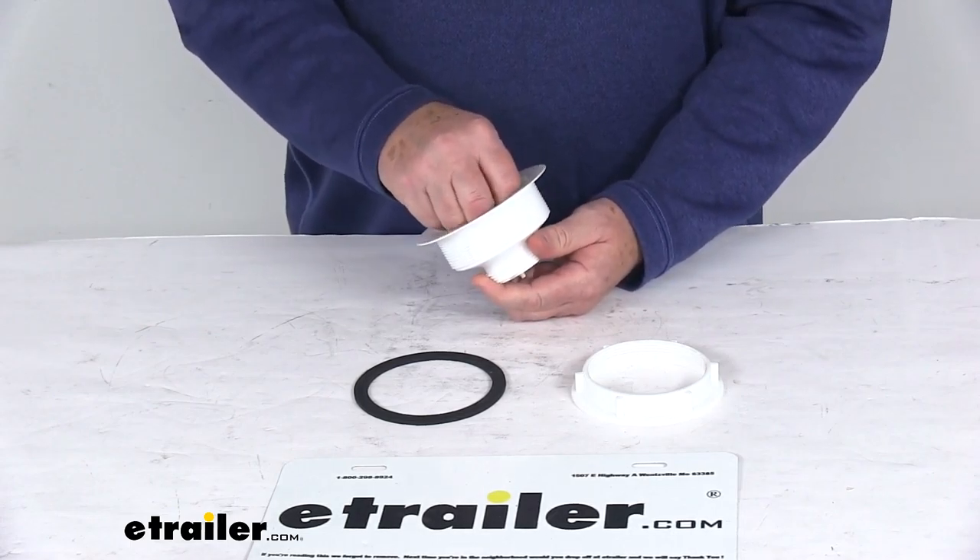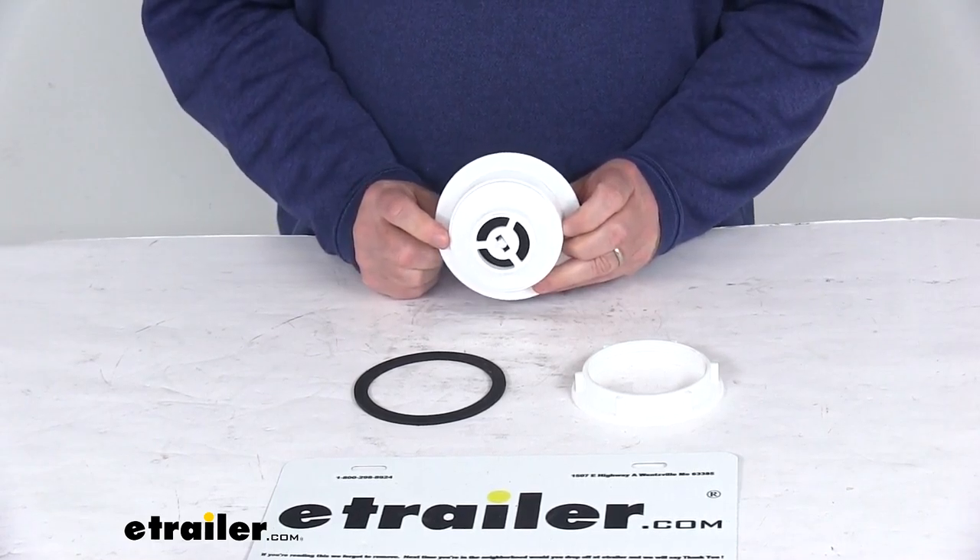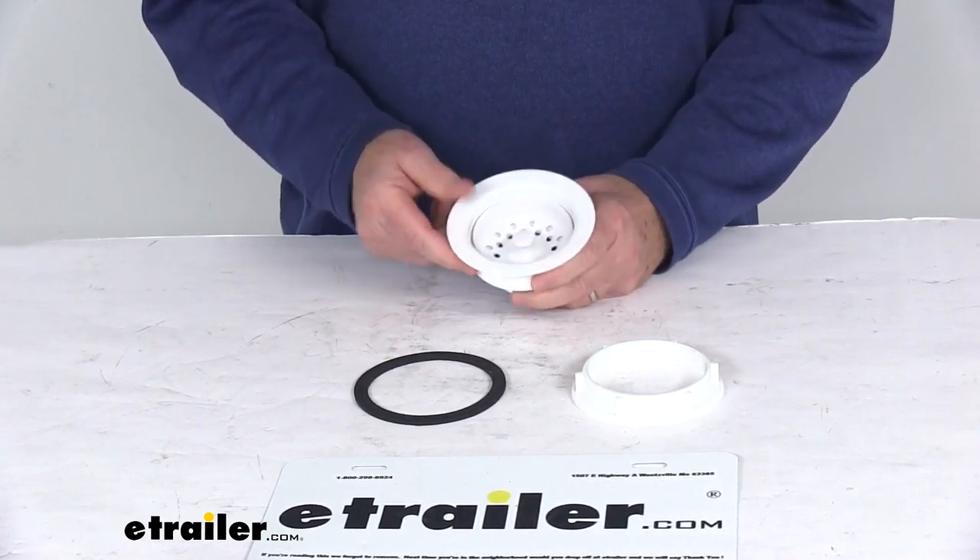It is constructed of a durable white plastic. It fits any sink opening from 3½ inches to 4 inches in diameter, and it includes all the parts here: